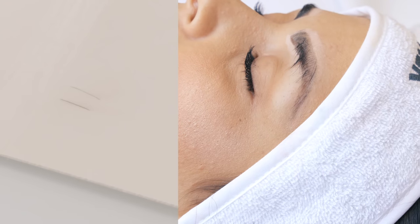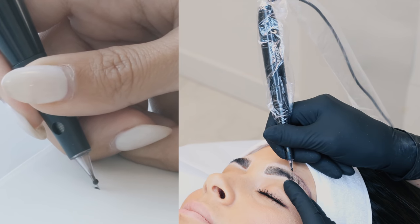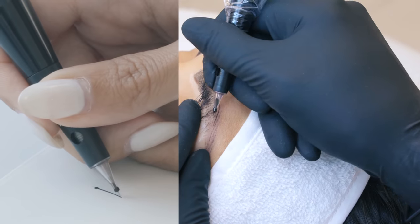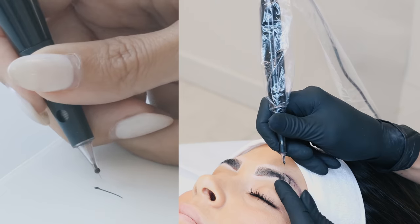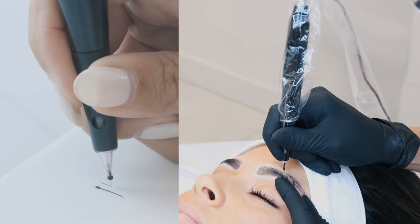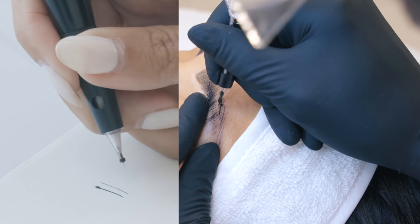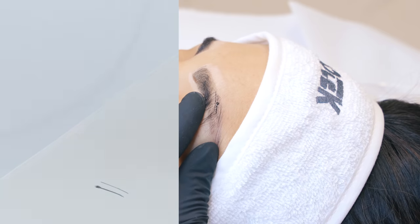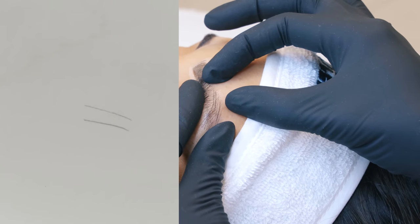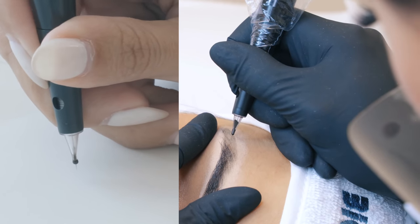Now let's compare the angle in which we keep the handpiece. The first line I'm doing with my handpiece at 50-60 degrees — at an angle in comparison to the surface I'm tattooing, in this case the skin. The second line I'm doing with my handpiece perpendicular to the skin, so 90 degrees. As you can see, the 90-degree angle releases a finer line, while the 50-60 degree angle implants more pigment but produces a slightly wider line.